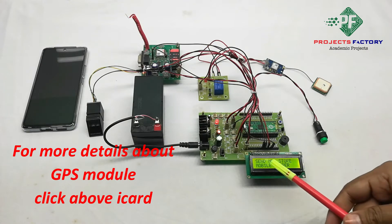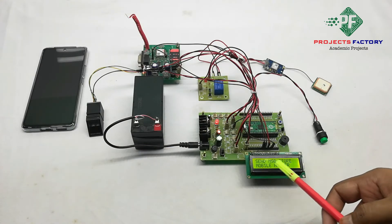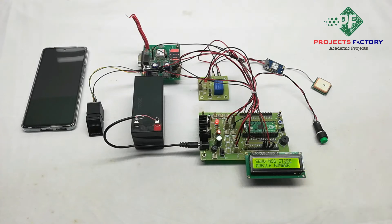We can see here it is showing latitude and longitude and it is asking to send a message to store a mobile number. Sometimes if you are not getting a GPS signal, you have to keep this project outside towards the sky and wait for 10 minutes to get the GPS signal.